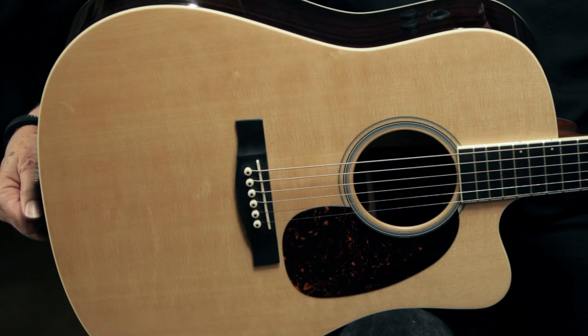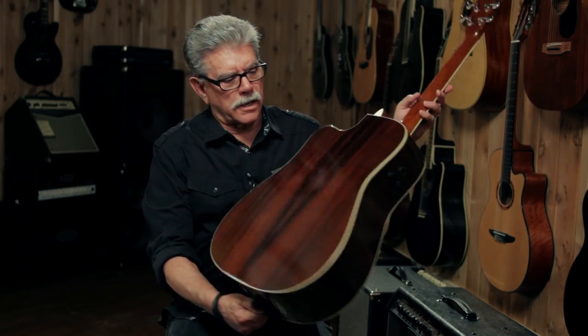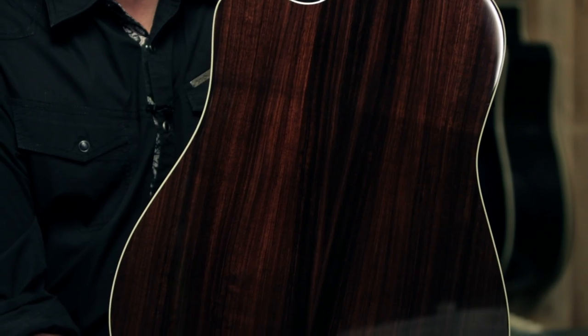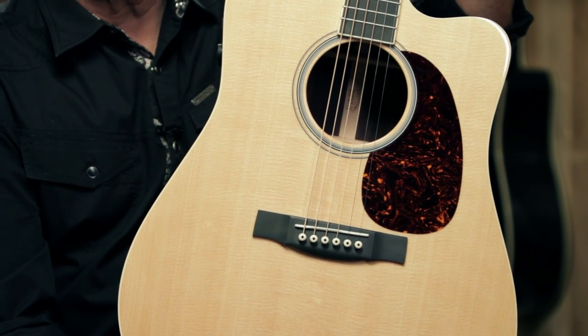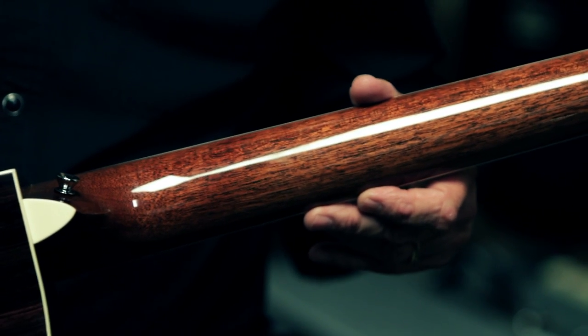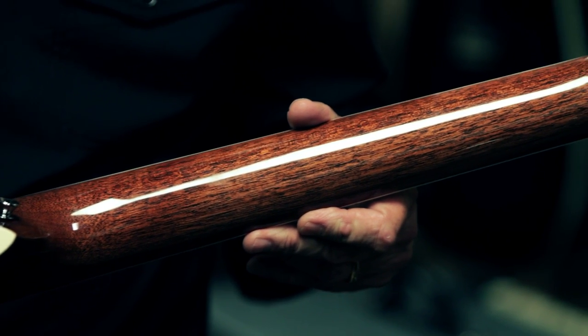This guitar is made in Nazareth, Pennsylvania at the Martin Guitar Factory. Martin's been building guitars for over 180 years. This is a full-size dreadnought body. The woods on this body are stunning. The back and sides are solid East Indian rosewood, and the top is solid Sitka spruce. The neck is a one-piece mahogany neck, and this particular neck is a stunning example of the beauty of mahogany.